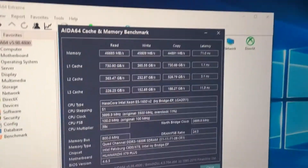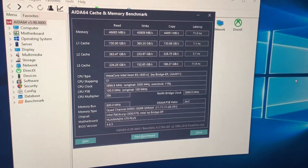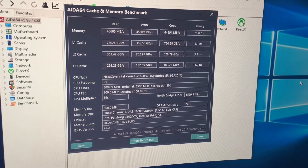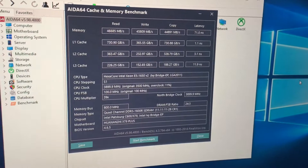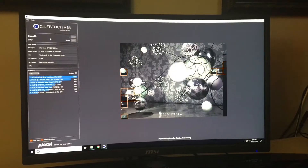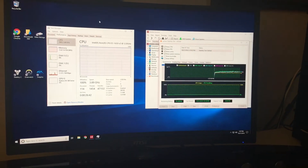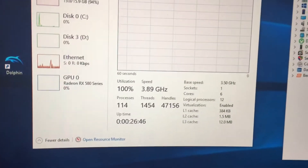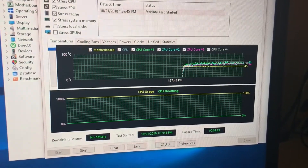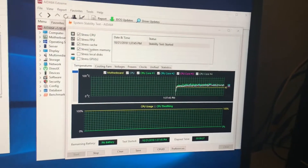A memory and cache benchmark confirms quad channel operation. The memory also supports ECC — I'm using ECC registered modules. The bandwidth is nearly identical to DDR4 3200 MHz running in dual channel, which is impressive since this is 1600 MHz DDR3 running in quad channel, so you can save a lot of money on RAM. Cinebench came in at 1,041. After running AIDA64 for almost 10 minutes, we're still maintaining 3.9 GHz and staying just under 60°C on an Arctic Freezer 13 air cooler rated for 130W TDP. No crashes, nothing wrong — stable.